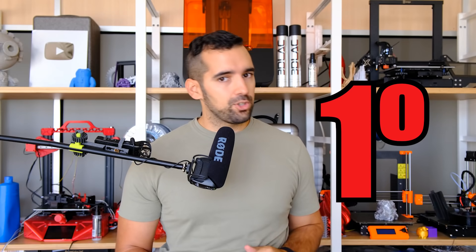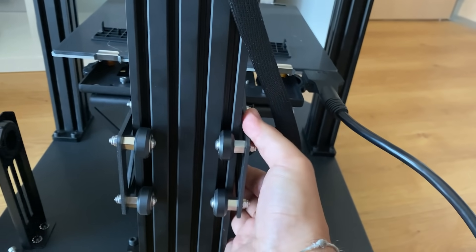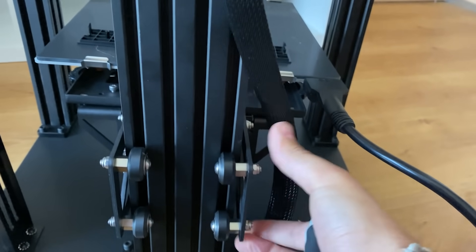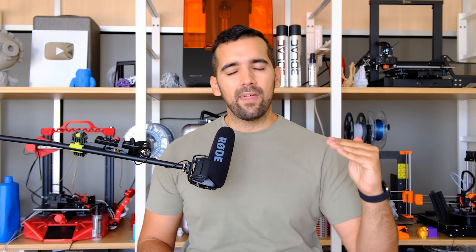Not everything is perfect with the Ender 7. A disruptive printer like this usually carries some mistakes. First thing I did not like: part of the Z mechanics. The Z has a rear carriage divided in two parts, and calibrating these two parts to be perfectly horizontal is very complex. I kept noticing that one side of the bed was too high and the other too low, and it was hard to keep the bed well leveled.